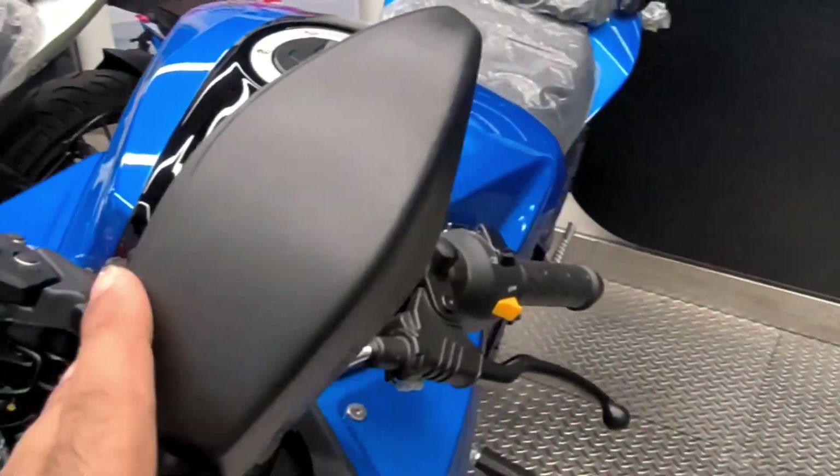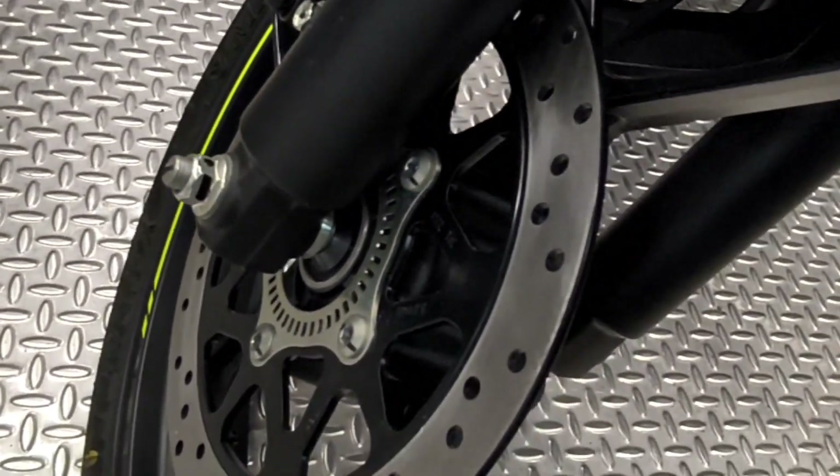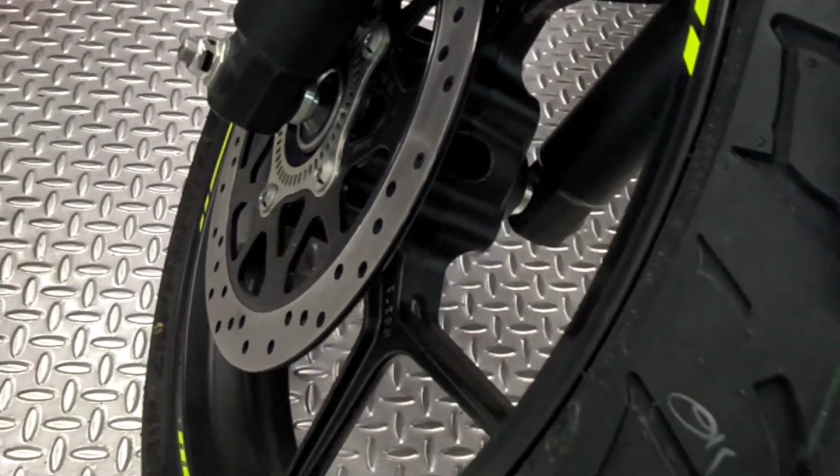There is a transparent wind visor and you can see foldable mirrors on the front of the bike. If you want to talk about the front disc, there is a 266mm front disc and it is a single-channel ABS.